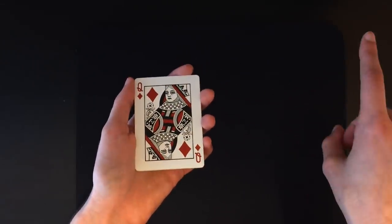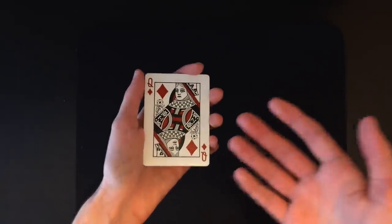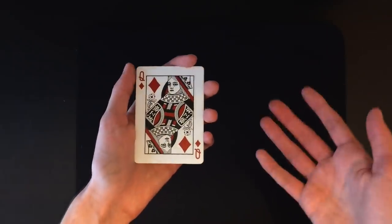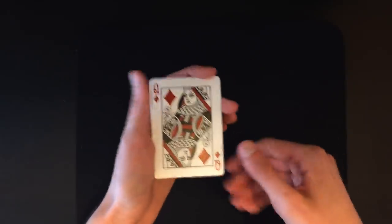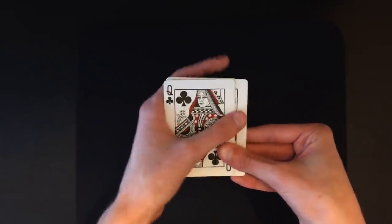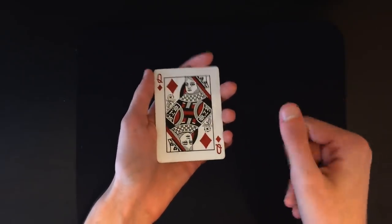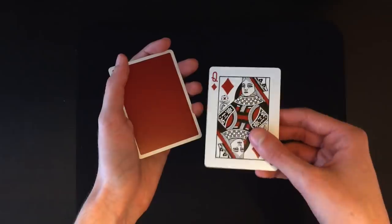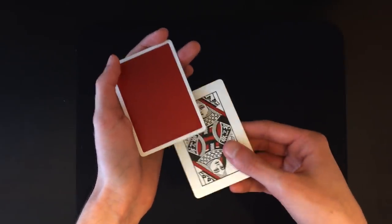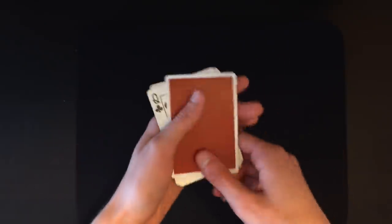Turn over everything normally and perform a normal Elmsley count. If you don't know how to do an Elmsley count, the link to my tutorial is right up here — the main move in this trick is the Elmsley count, so learn that first. Once you're set, do a regular Elmsley count — it's just hiding that third card — place everything back together. When you snap your fingers, perform another Elmsley count which displays a face-down card. This time, place the top card on the bottom instead of the top.